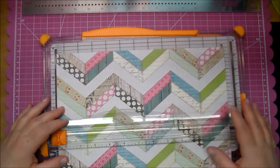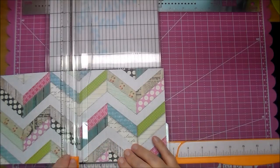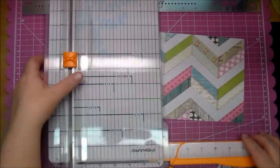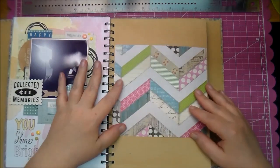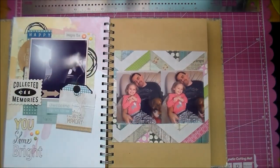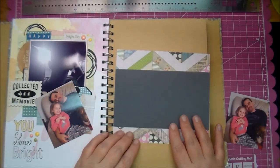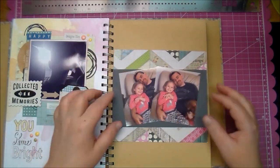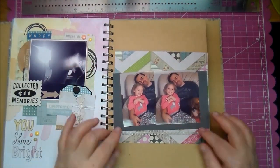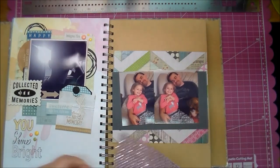I'm just going to cut it — I didn't actually measure the height of it, I just knew that I wanted it the same width of the book, which is six and a half inches. I love the craft paper in there, especially adding pops of color to it. I didn't like how the pictures were just floating on there so I wanted to give it a little bit of a base color.